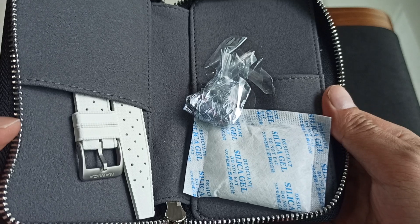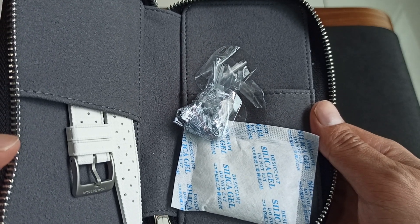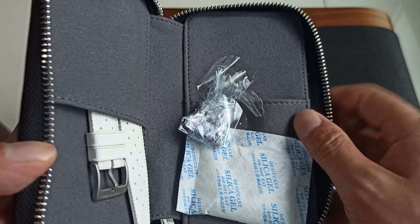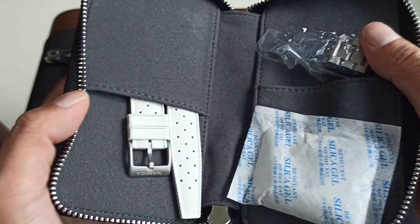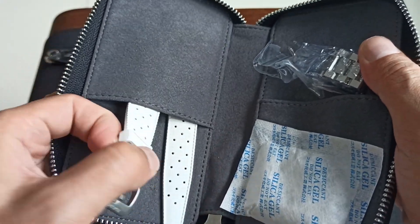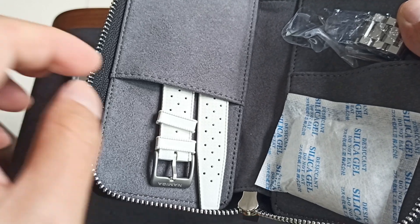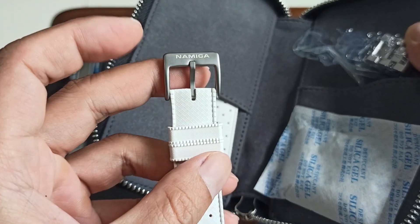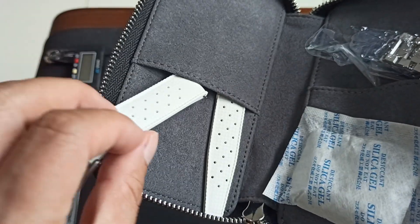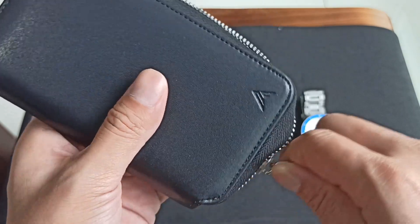The travel pouch has got the silica gel desiccant as well as the spare links and the white tropic rubber strap. I've seen this strap before — I think I saw it on one of the Zalos GMT that I bought, if you check my older reviews.